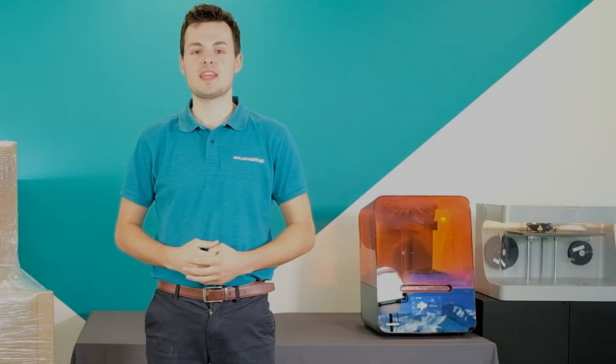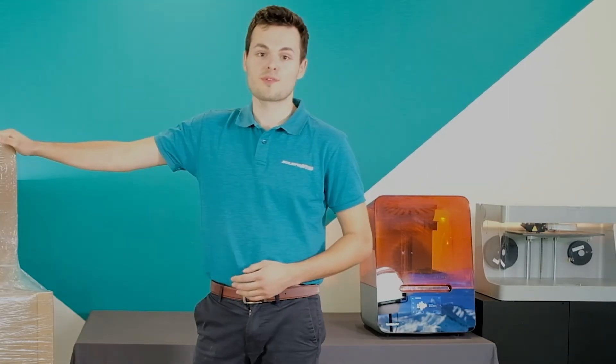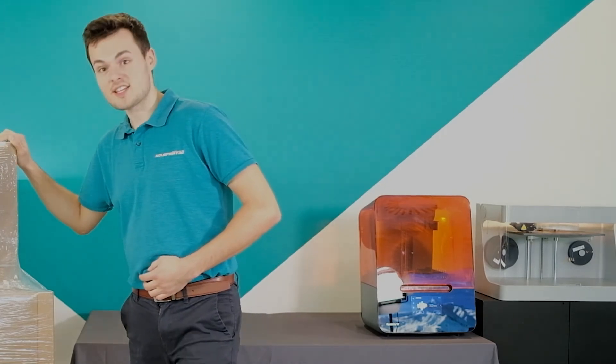Hi, I'm George. I work with Solid Fit 3D. Today I'm here in our head office in Limited Spa and we've just had the Form 3L delivered to us and we'll be unboxing today. Let's get to it.